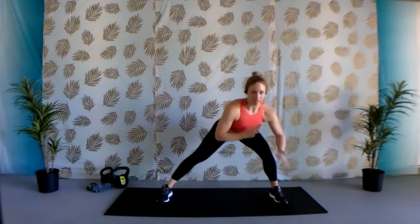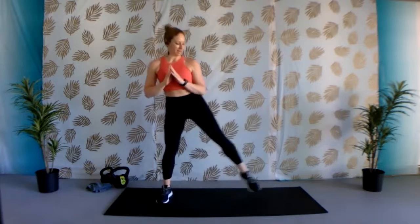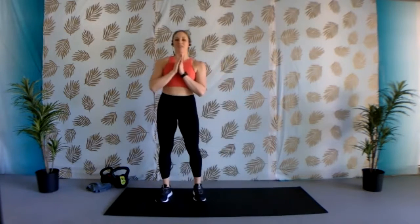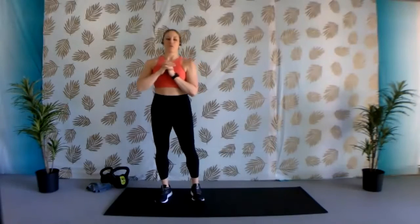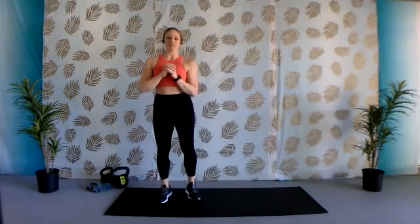Whenever you're ready, step it back — knee is aligned with that ankle, chest is lifted and proud, and then coming up. We're going to be focusing on nice, low, controlled tempo today with our weight, really toning and strengthening our muscles.